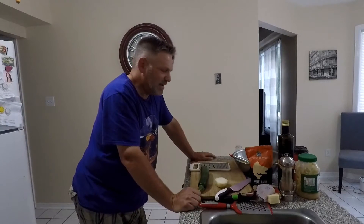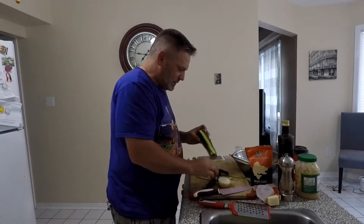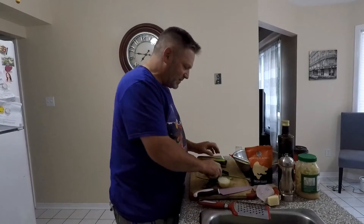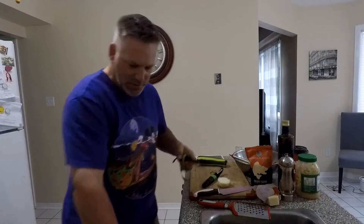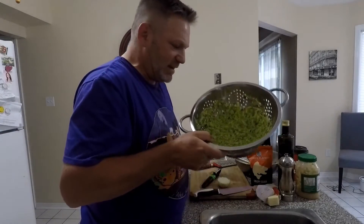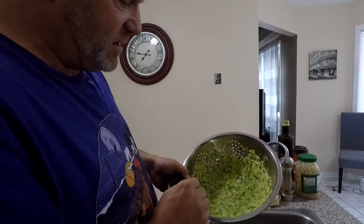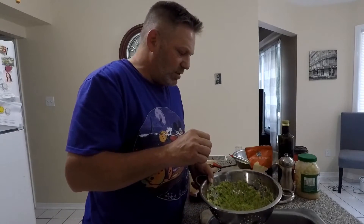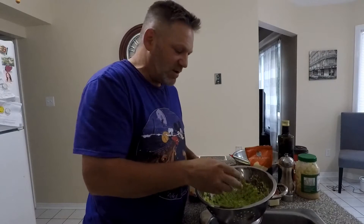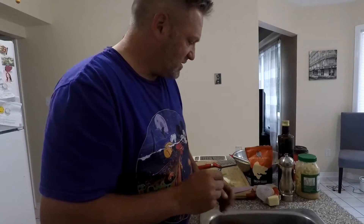It's zucchini fritters. Basically you just take a zucchini. I like some of the skin but not all of it, just because of the flavor, so I always peel off portions of it when I'm doing something with zucchini. Then you simply shred it — I've already shredded up some zucchini. You can put it in a strainer to initially get the moisture out of it, and if you salt it, it also helps bring extra moisture out. You don't want it soggy — you definitely want to dry it up before you do the fritters so they will crisp up really well.